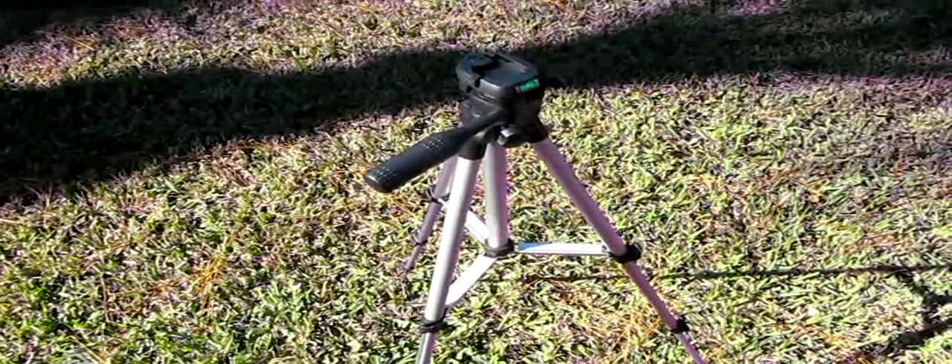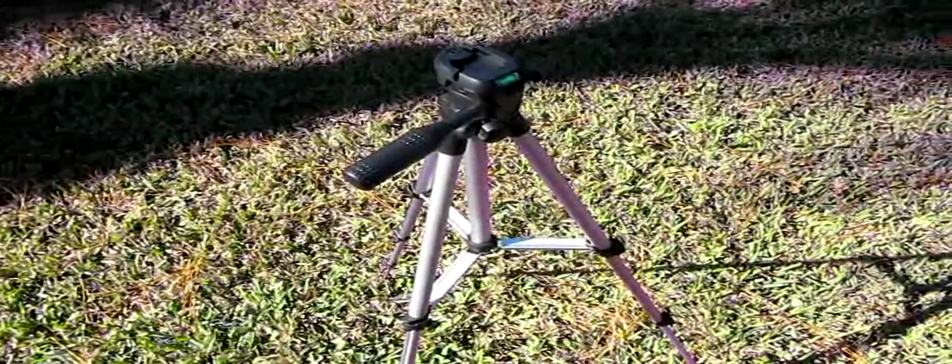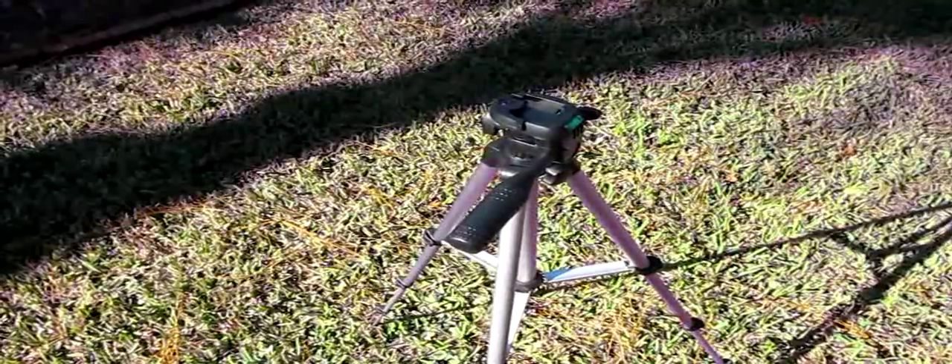Last week I did a short demo of this little $10 tripod I found at Academy Sports and put it on YouTube. I had a comment from one of my subscribers, Brio191, saying that it was a good cost, but he wanted to know how it performed with a camera on it, if it made any noise while panning and tilting, and if it did, did it affect the camera. So today I'm going to try that out.